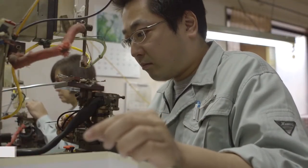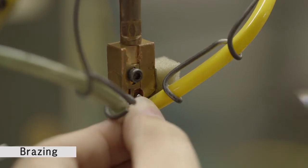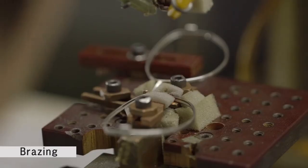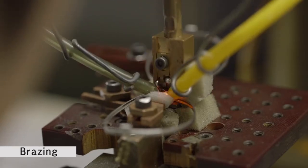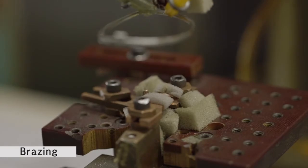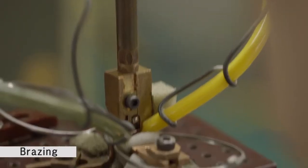The next step is brazing — the joining of parts with melted alloy at high temperatures. The temperatures reach over 700 degrees Celsius, and depending upon the materials used, temperatures may exceed 1000 degrees. Once the required brazing is complete, the parts are assembled into the frame shape.